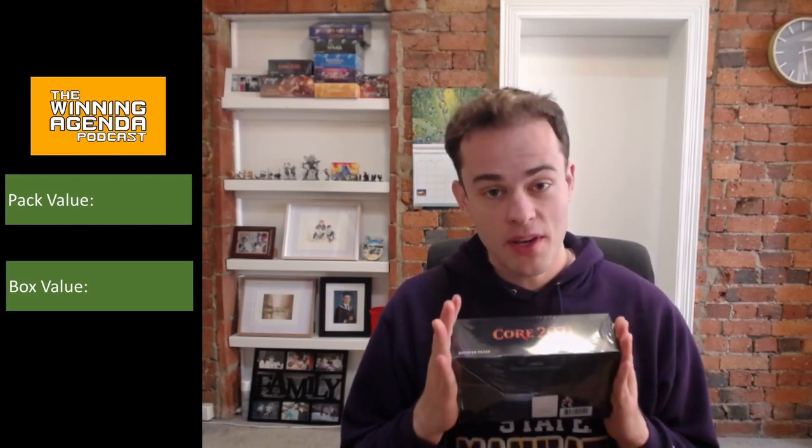Good afternoon everyone. Welcome back to the Winning Agenda. We've got a really exciting game today. We're going to be cracking open a box of Core 2021. I'm excited to finally have my hands on this and also to be doing our very first full draft booster box unboxing on camera. If you like this kind of content and you want to see us doing a bit more of it, be sure to like and subscribe. If we get up to a thousand subscribers, we're going to be cracking open one of the collector's edition Ikoria booster boxes that we've got sitting up on the shelf over there.